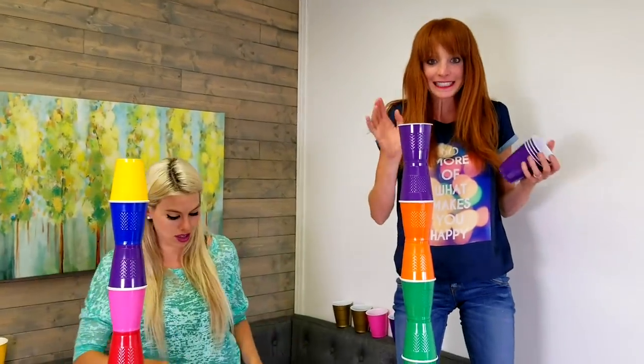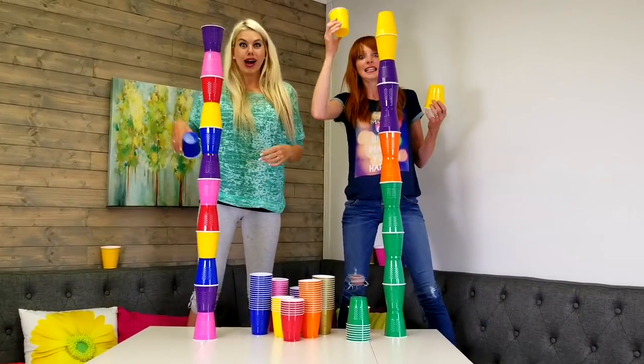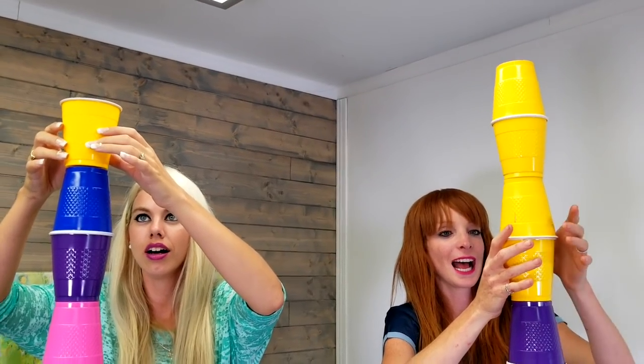Making cup towers is hard. We have to be super careful when we place the cups. Please don't fall, please don't fall, please don't fall!